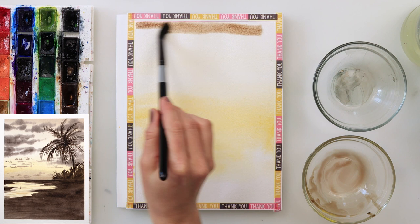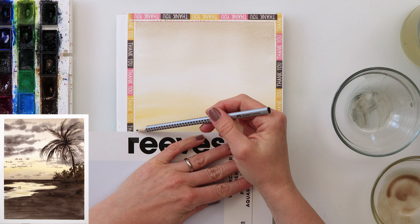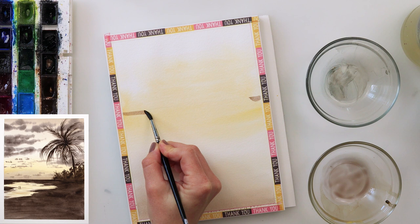Then I added a little bit of sepia into my cadmium yellow medium for the upper part of the sky, which I do not want to be as light as the middle part, because I believe it will just give some interest and variety to the sky. After the paint completely dried I drew my horizon line, which is just beneath the middle part of the paper.